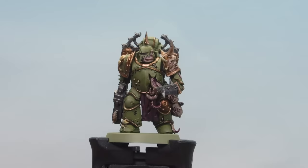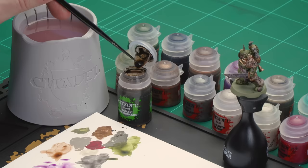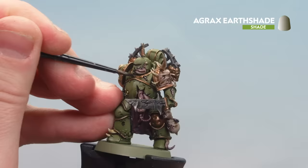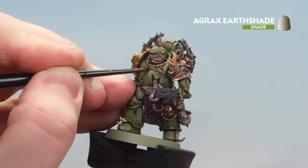With the Skeleton Horde now dry, we move on to applying some Agrax Earthshade. We're going to use this on the brass details, also on the sword and any metal details to make them look a bit rusty, and do some dribbles coming from some rivets. Using a small layer brush, apply a little to the palette to get a nice point without overloading the brush. Apply to all the brass details, and around rivets, just do a little dot and then drag the brush down to create a drip effect.